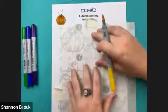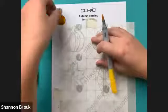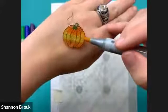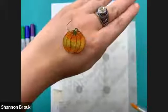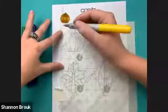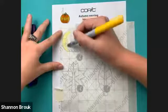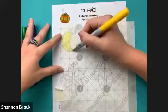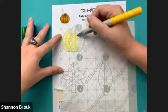I'm going to shade in each of these pumpkin segments with the yellow. Some shrink plastic brands have a slicker surface so you'll hear a marker squeaking sound, but this is a frosted shrink plastic so you won't hear any squeaks.